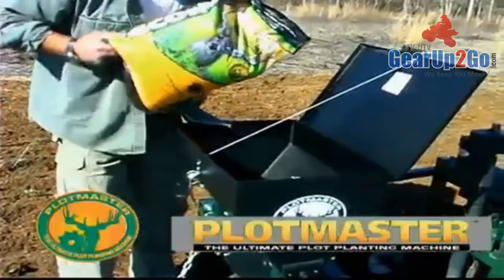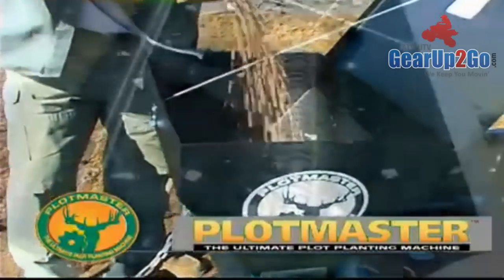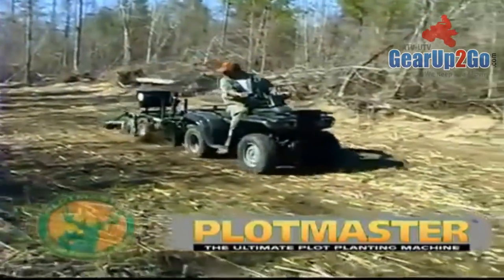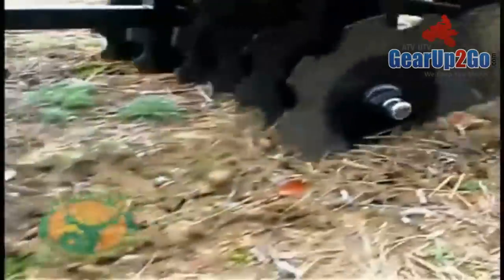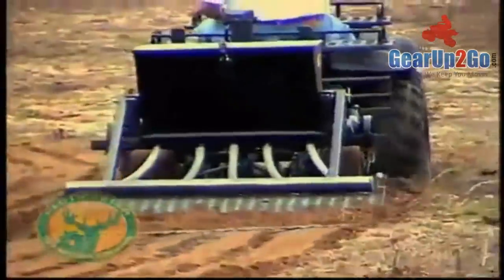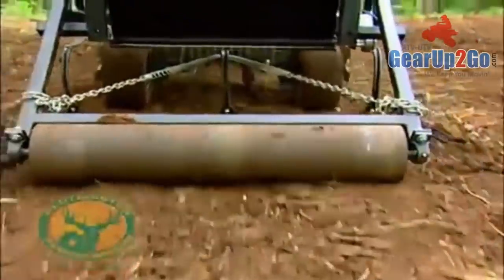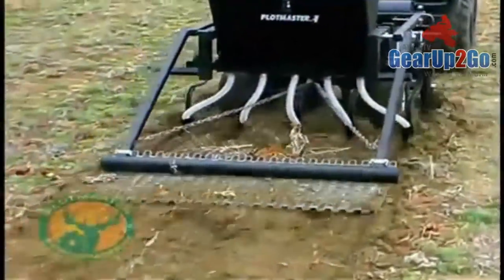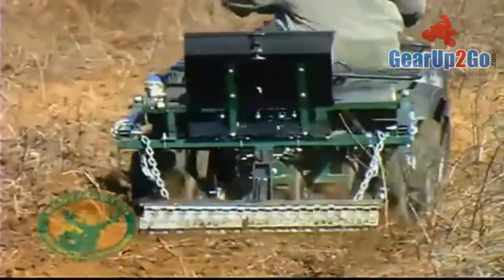The Plotmaster, with its patented design and new Versa Seeding System, can perform many functions simultaneously. For example, you can disc, plow, plant, cover, and cultipack all at the same time. This one-pass planting process saves an enormous amount of time, money, and effort.